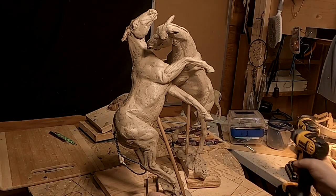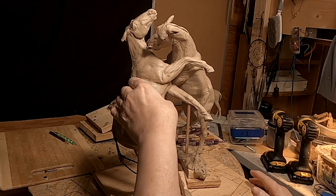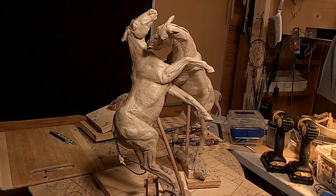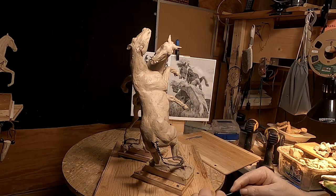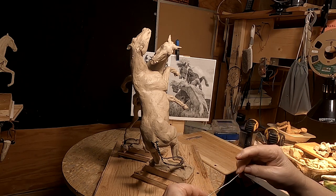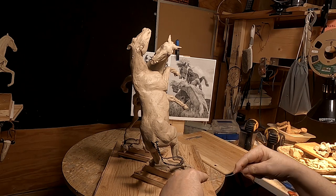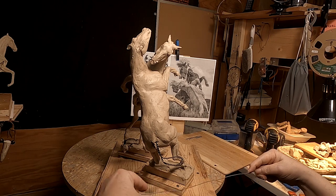I've got the horses put together, and now I just have to take the board that the two horses are on and put it on the turntable. I've got to make the clay base for this piece, and I've got to do it in such a way that I can take the horses apart so they can be cast separately, because it's going to be almost impossible to cast them together like this.